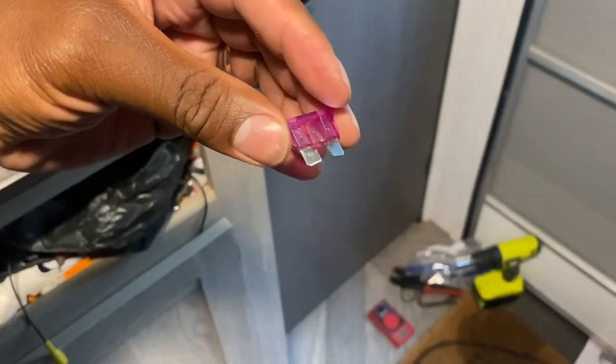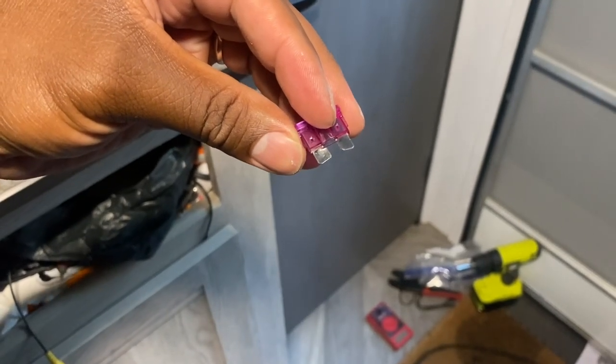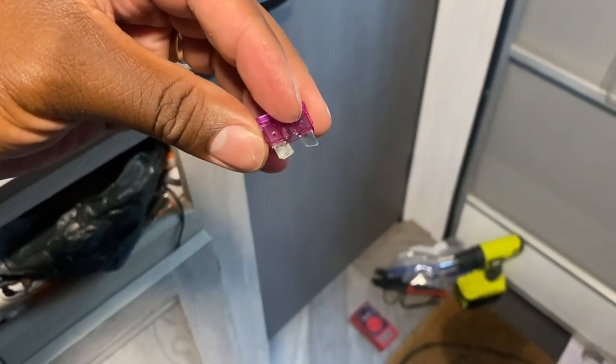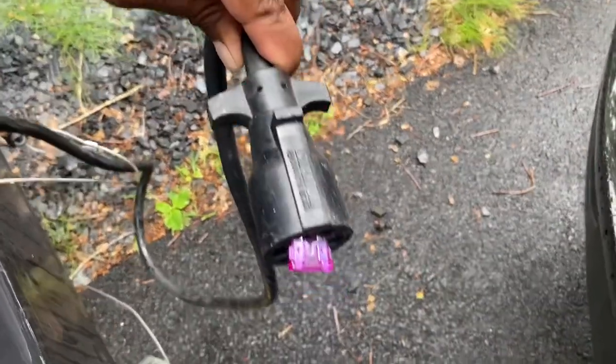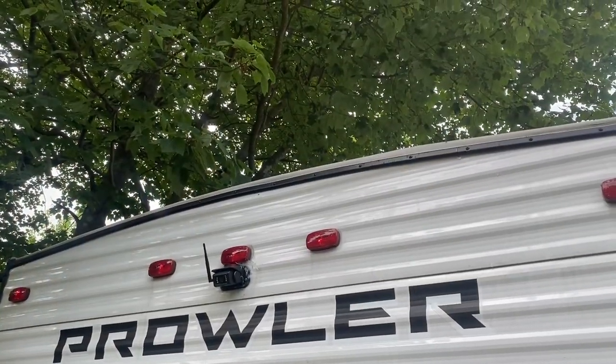You can bend these fuses ever so slightly so that it can fit into the cable for the camper. It goes into the top portion — when you plug your camper into your car, there's like a nudge at the top, and that's where it controls the back lights. You're going to stick your fuse into that back nudge. Take it out from your car, stick the fuse into that back nudge, and that will activate the power to go back to that camera. That's the fuse that activates the lights in the back. There's also a little blue light inside the camera.